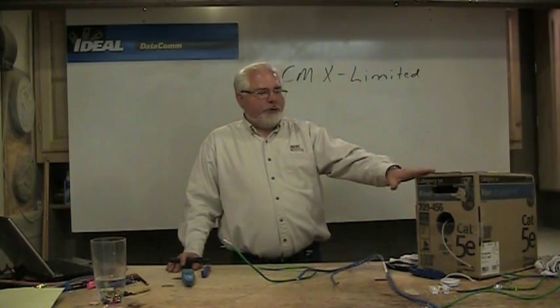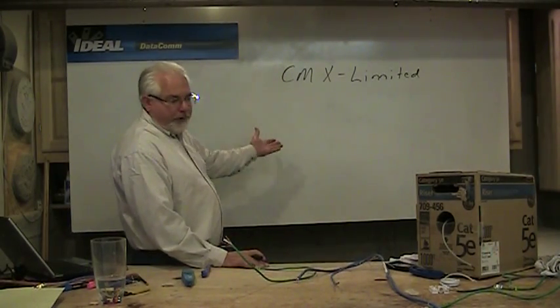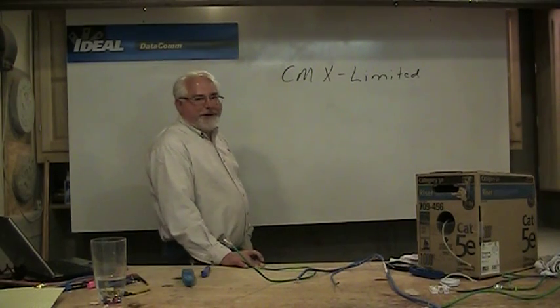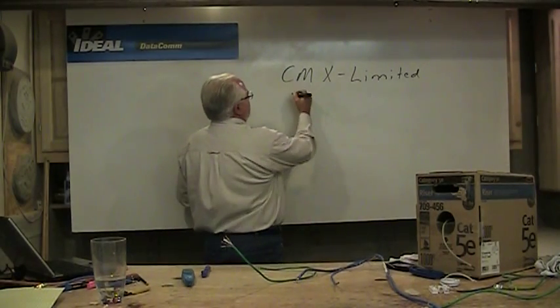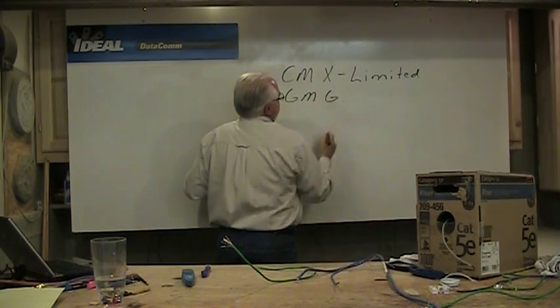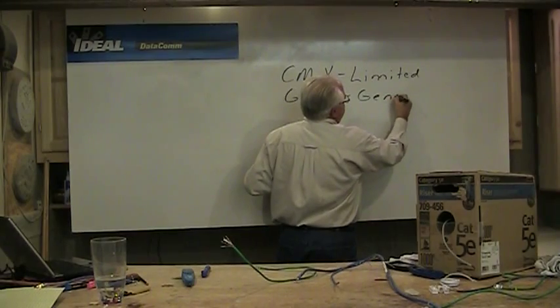CMX means it's limited purpose and outdoor — above ground use. None of these wires are really meant to go in the ground, even though the code book says you can put it in conduit underground, because conduit will fill with water sooner or later. The next rating up above CMX is CMG, as in general purpose.